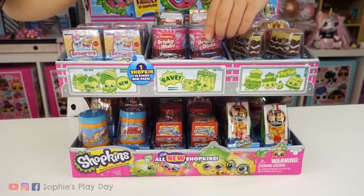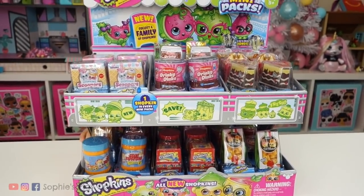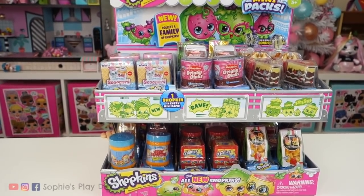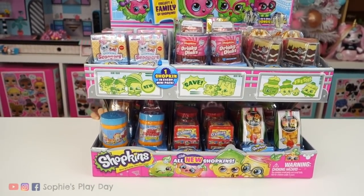And this one, you're gonna get all new Shopkins. In season 10, the mini packs, there was a mixture of season 1 through 4, I believe. But this one, you're gonna get new Shopkins!